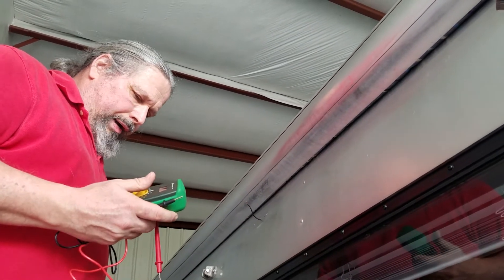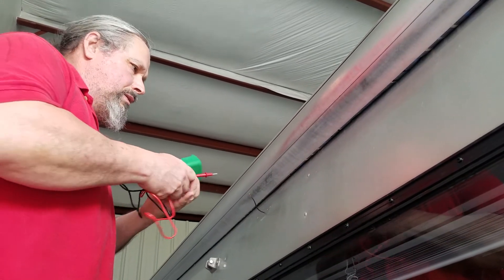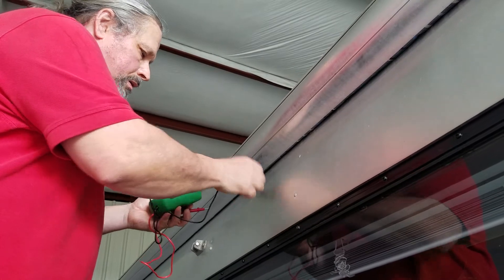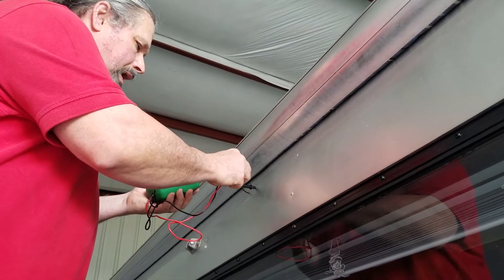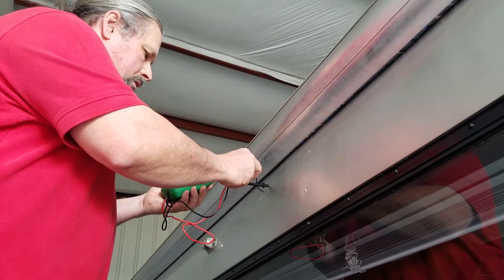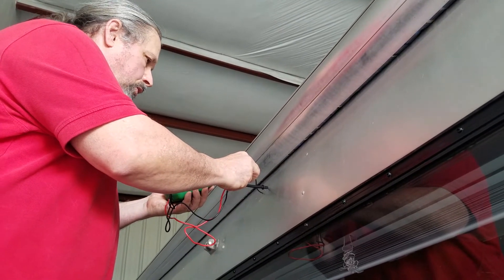So I just got my meter out, which you should do anyway. Taking the ground into the trailer. Got it. Taking on to the power and getting my reading — 12.3, 12.4 — so it's good.